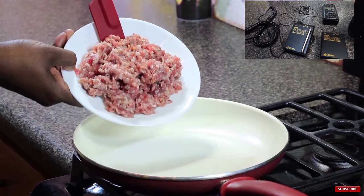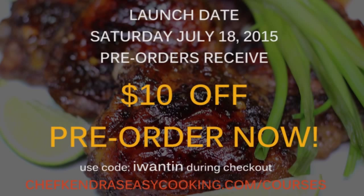You won't be billed until the course is released Saturday, July 18th, 2015. Now get out there and start making your own cooking videos.